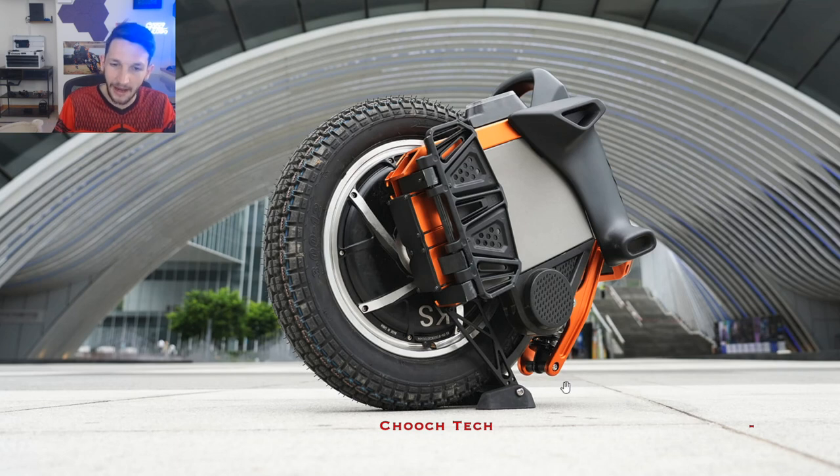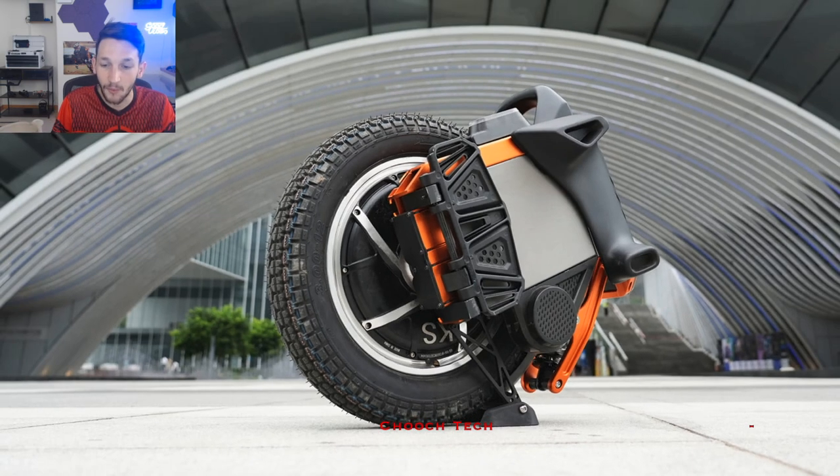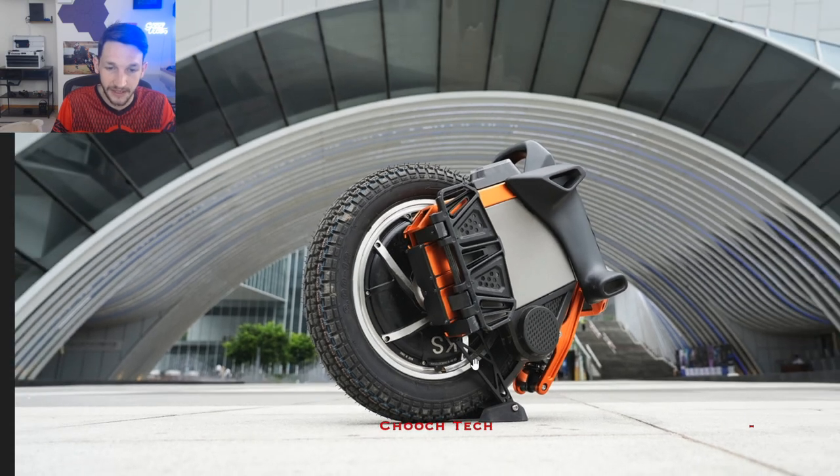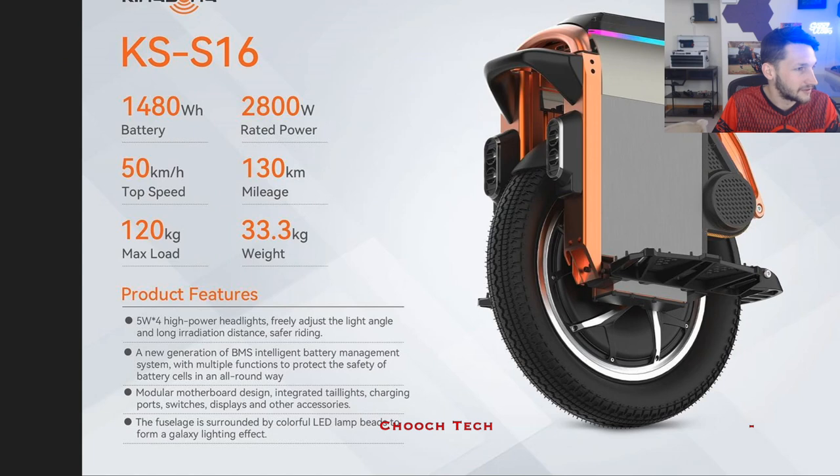I've got high hopes for this thing. I think they're really going for a part of the market that needed to be hit and needed a new wheel. So that's definitely how I see it. These are the stats on this thing.